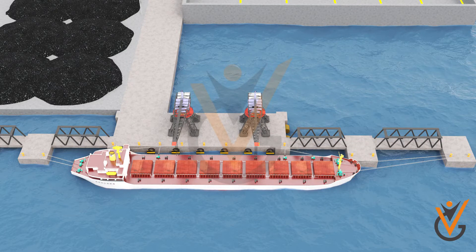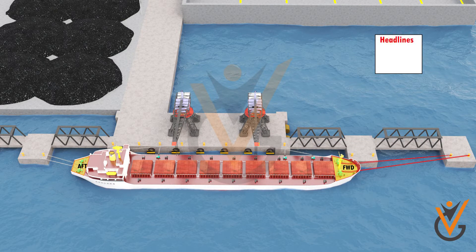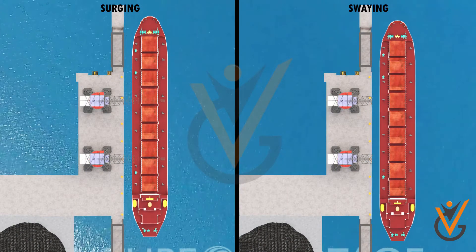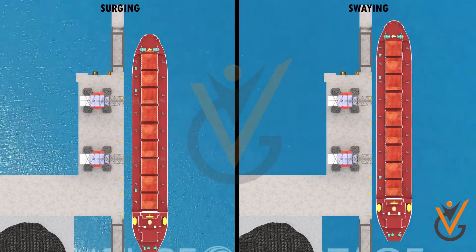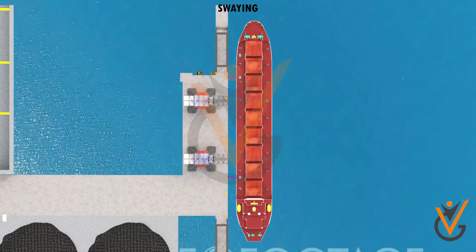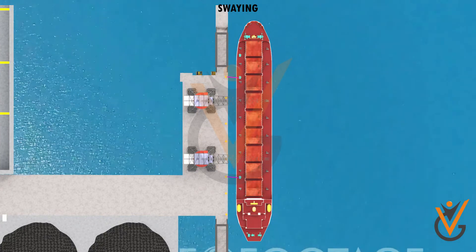A vessel is generally made fast with three to four headlines or stern lines, two to three breast ropes, and two springs fore and aft. The headlines or stern lines should ideally be of a long lead for better holding power. These lines generally control the ship's surging and swaying movements, including any yawing.